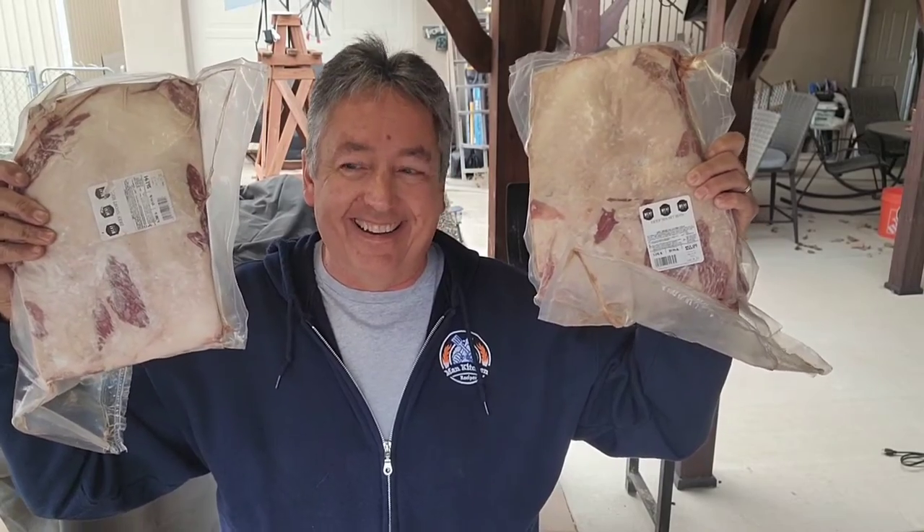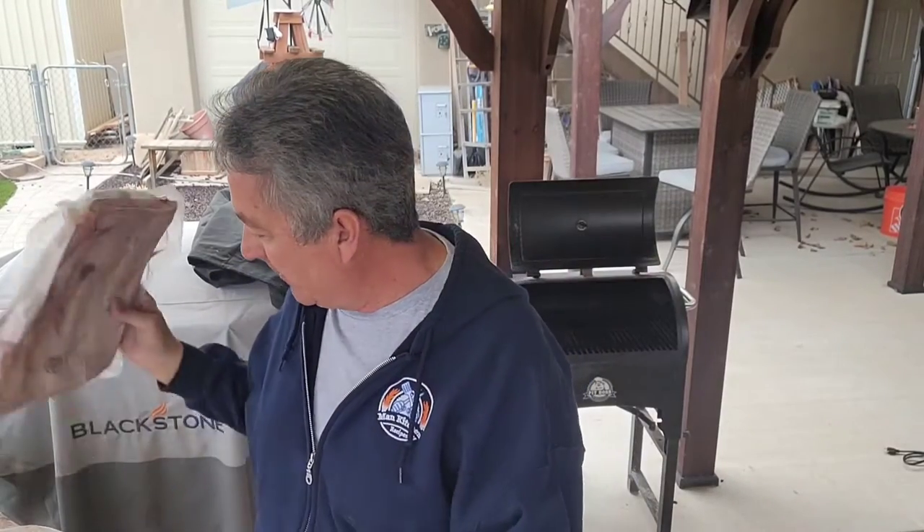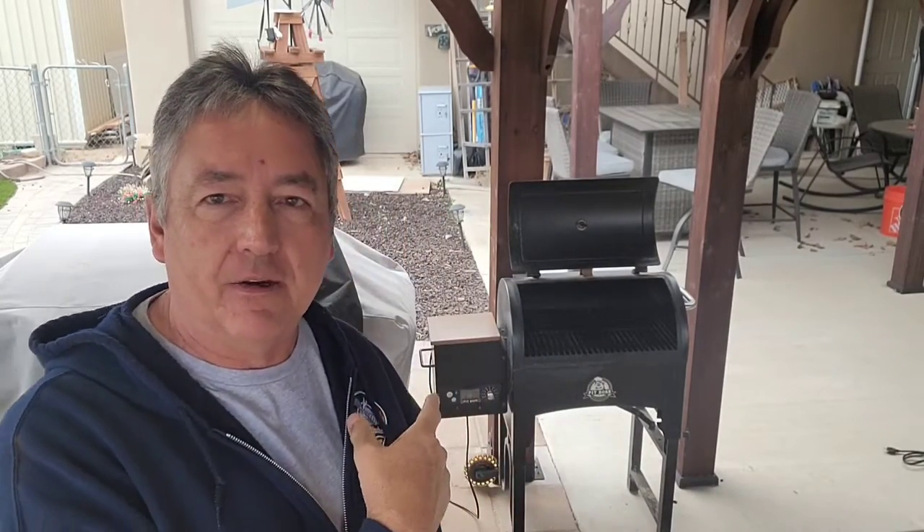I had to pick up some dino ribs — look at the size of those. Let's show a little bit of a comparison in size. You will be seeing these in an upcoming video, soon enough. I'm going to turn my little Pit Boss tailgater up to 250 degrees once it warms up. I'm using Bear Mountain bourbon pellets — I love those pellets. As soon as it gets warmed up we'll bring these out and get them on.